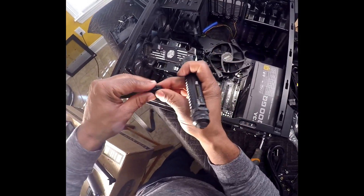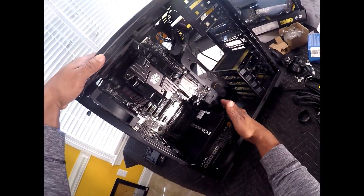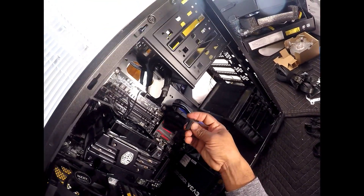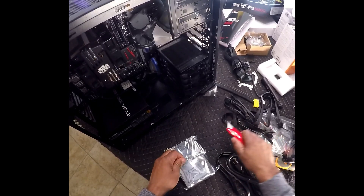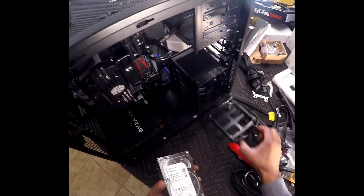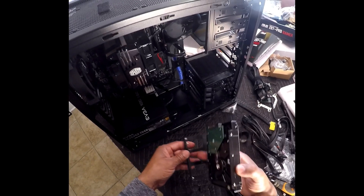I want to plug in the 8-pin CPU cable. I also want to connect my USB SATA cable. Next I'm going to install the hard drive. I want to line up the notches on the hard drive slot.